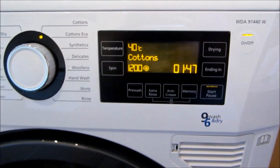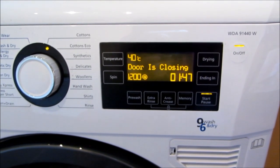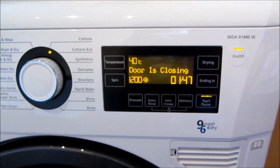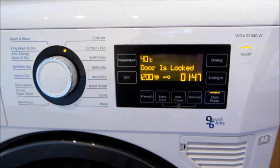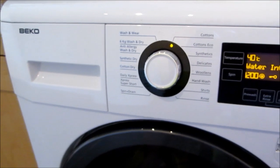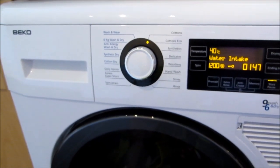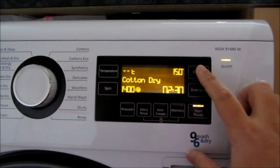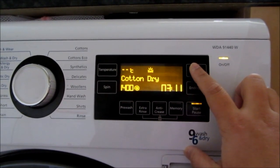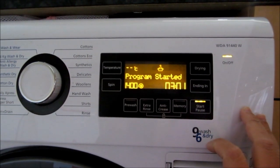So once we have the program started, I'm just going to press this button and it will lock the doors — it will take a while to lock. I'll tell you about the water intake. In drying mode, over here you just need to press how many minutes you want. I prefer for hang dry so it will be a bit hotter. Now just press start, and that's it.